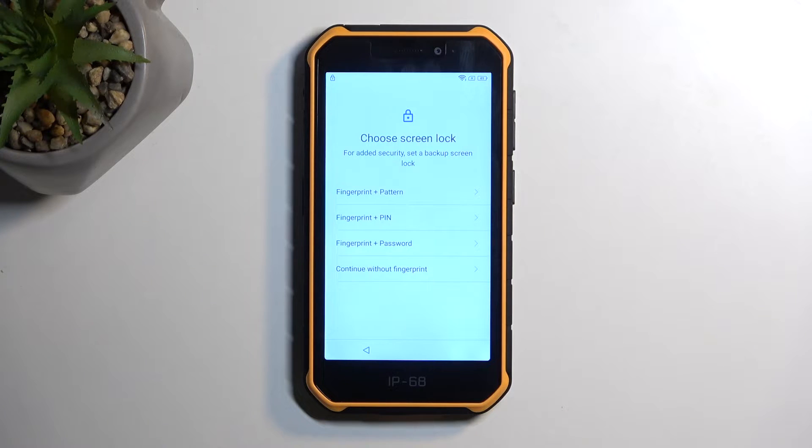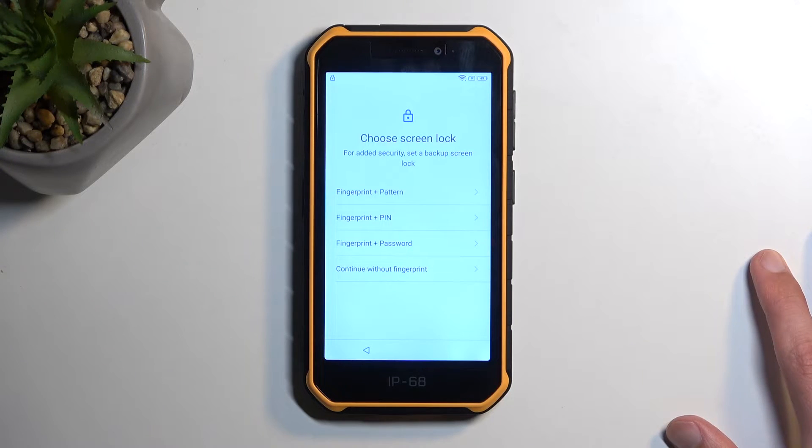And next, choose some kind of protection for it. As you probably recall - if you don't, you can go back to the beginning of the video - one of the unlocking methods for me was a pattern. I am going to select something completely different, like pin. In the guide that I am basing this on, which is on our website, it does state to select pattern, but in reality it doesn't really matter. What this basically does - this kind of method - is it overrides the old verification method.